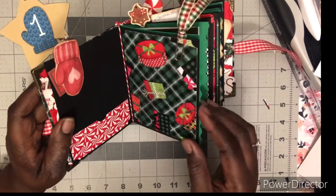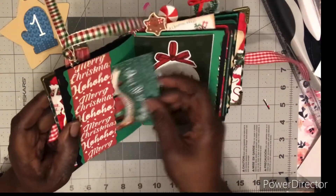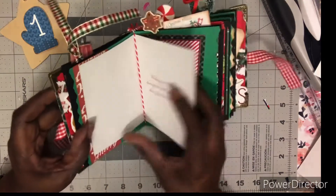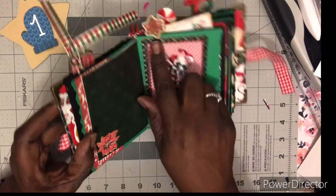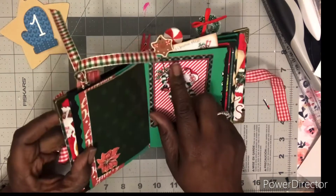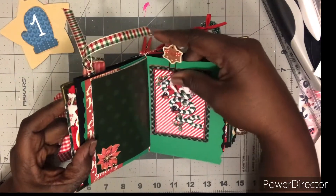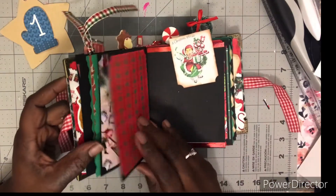Let's do a quick flip-through. Of course, another paper clip with a ribbon. Like I said, I didn't do too much decorating because I want her to decorate her own December daily. There's a Christmas card and another cut-apart — these were ornaments, and I made them into paper clips. I got those from Hobby Lobby.